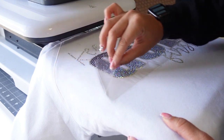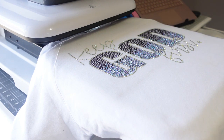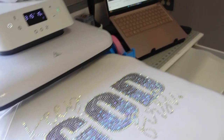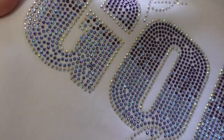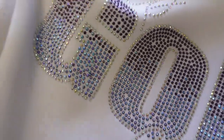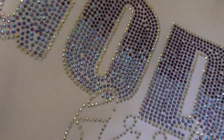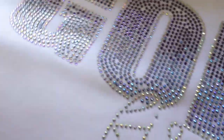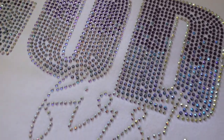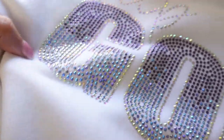I pull back the tape — wow, do y'all see that?! I remember being on Patrice's live blinging for the first time ever without even having a brush, and now look at me — I'm just out here blinging. I'm addicted. That looks so, so good.